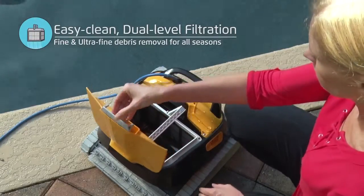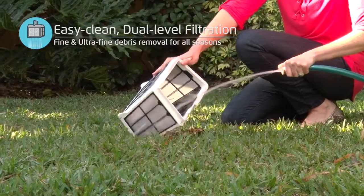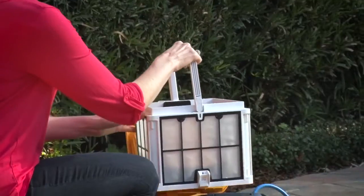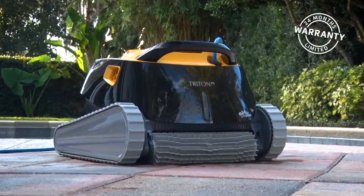The Triton Plus has a large, hinged top cover that lifts upward to reveal an extra-large capacity filter basket, which is easily removed and cleaned. See the description in the text below for the best discounted price for this robot.